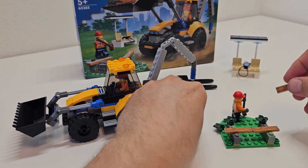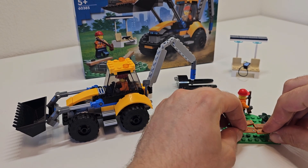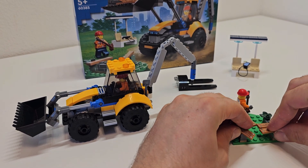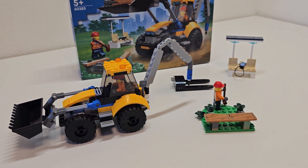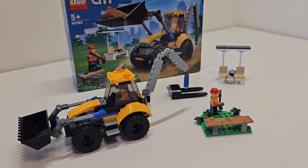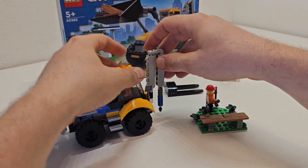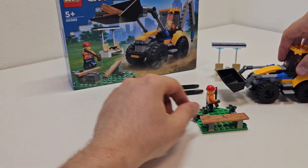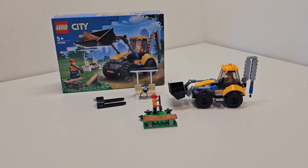This little side build is about 10 to 15 small pieces, but it's okay for the money. Especially if you get this stuff at 30% off, it's even better. If you want it, buy it — thank you for watching and see you guys in the next one.